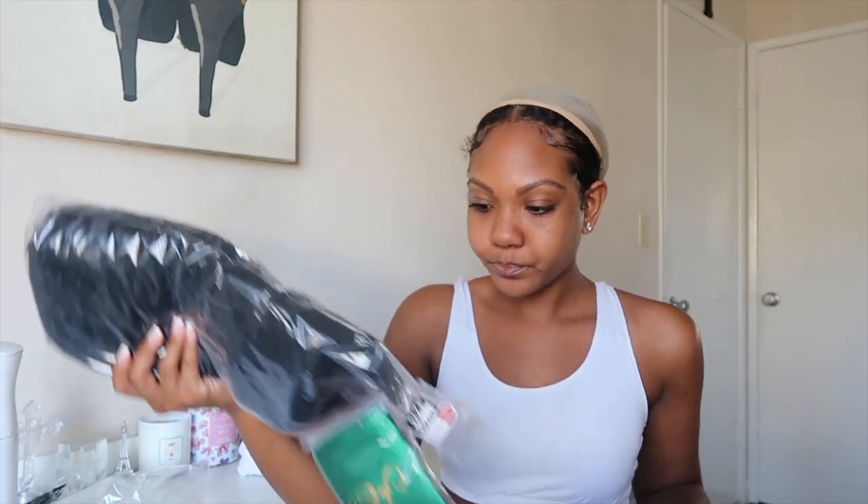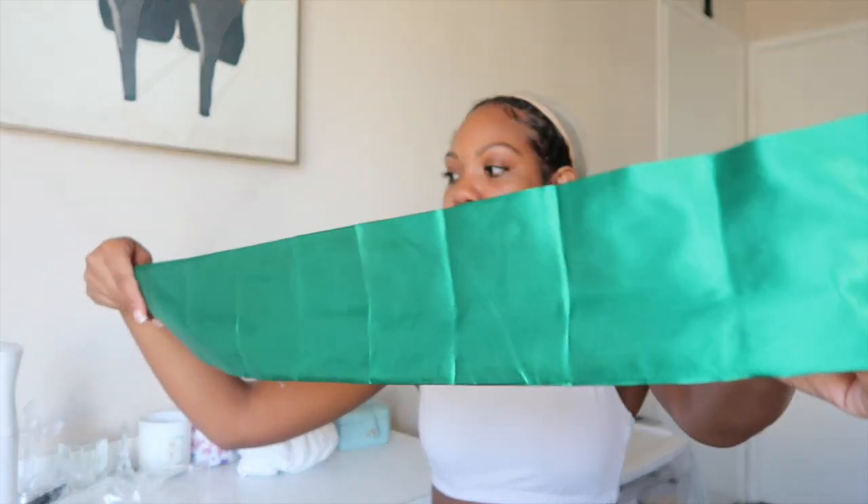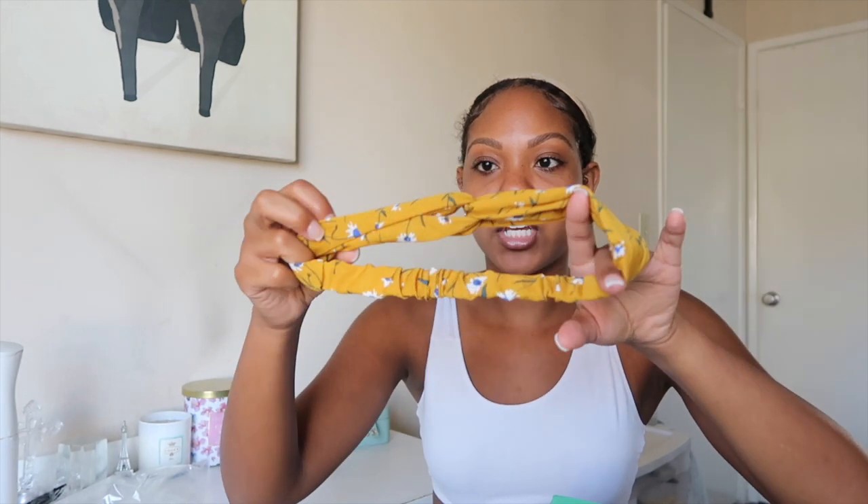So I'm just going to go ahead and get this box open and show you guys this hair. As soon as I open it, the hair is on top and it does come with some goodies — this looks like a little satin scarf. Yeah, just a little satin scarf — this would be perfect to help when I tie down my edges. It also comes with a headband, so of course with headband wigs there's already a headband attached, but you can always change it.